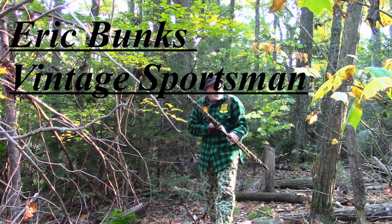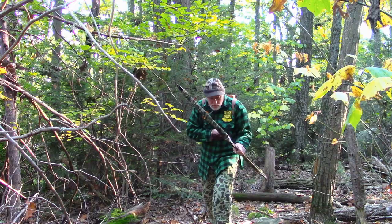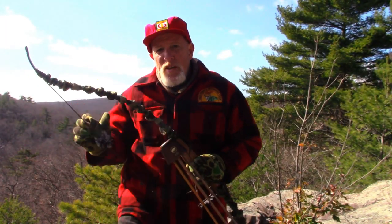Welcome to Eric Bunk's Vintage Sportsman. Today we're going to be talking about blinds and still hunting in the woods of northern New Jersey. Stay tuned and come on along, it's going to be fun.